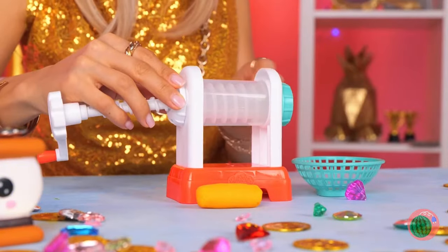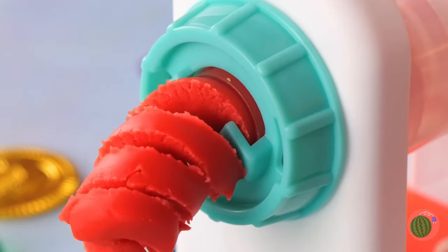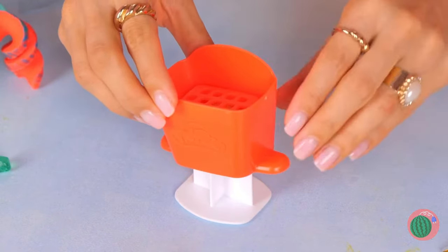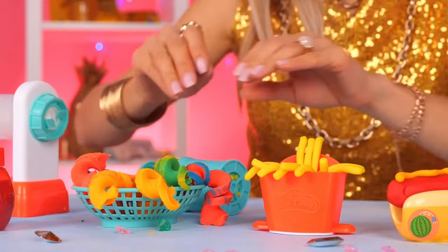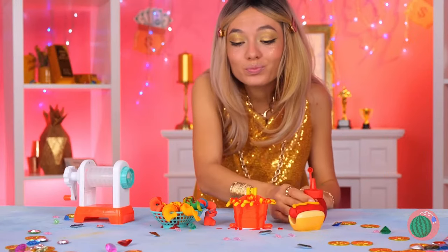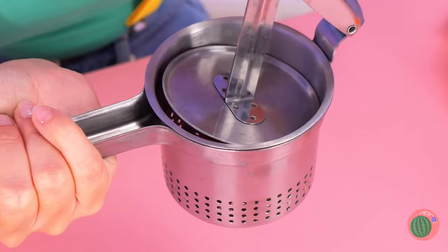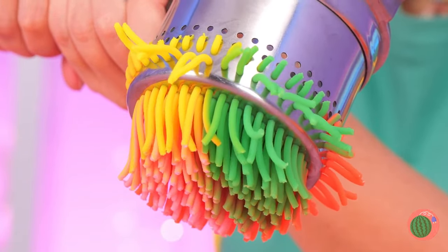Who needs pasta when we've got the pasta maker? Add some clay and start cranking, and it'll come out in spirals and all sorts of colors. You can also have french fries and a bunch of grated cheese. Don't forget the sauce. Let's use some old gum and roll it up into a nice round ball. This old press should help — place your gumball inside. Give it a good push and we've got pasta.